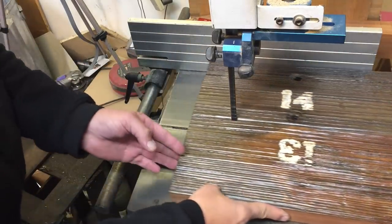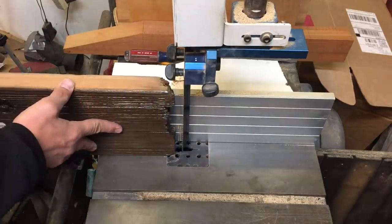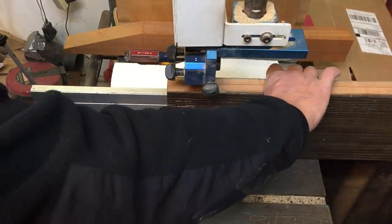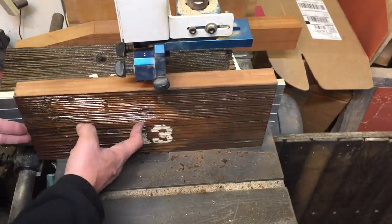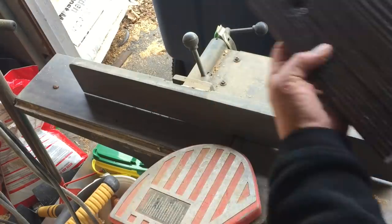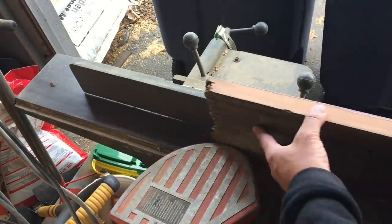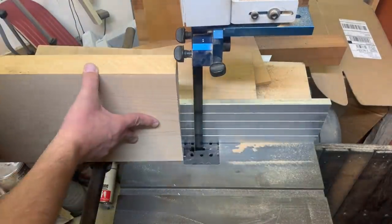This wasn't glued properly so we're gonna resaw it on the Laguna HD and you can see it pop as it cuts through. We're then gonna saw off five-eighths, just keeping the plate. Once we saw it we're gonna run it through the drum sander to get it flat — for some reason it didn't film so here's a picture of it running through — and then we're gonna take this over to the joiner and get a nice edge on it.